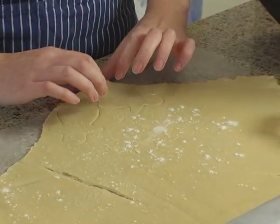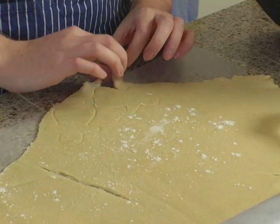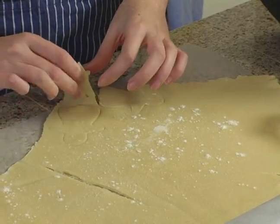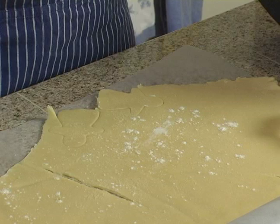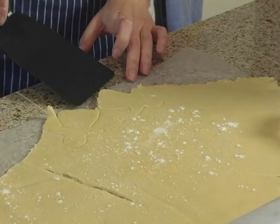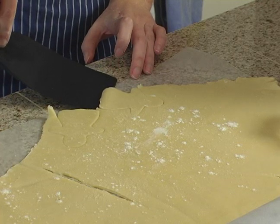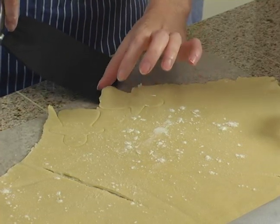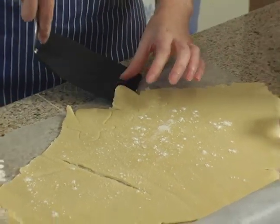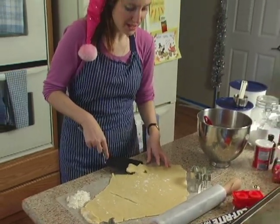The easiest way to take them off is to pull the dough away from the cutting and just put it back in your bowl to be rolled out again. Then you can use a spatula and just gently lift your little cookie dough woman off of the wax paper. You want to make sure to have floured the wax paper so that things lift off a little bit more easily.